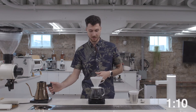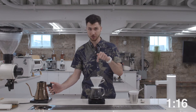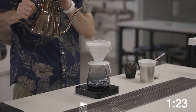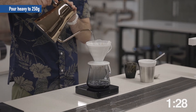At one and a half minutes, I finish my pour all the way up to 250 grams. Again, a heavy, centralized pour — like you're trying to pour out the bottom of your brewer. Drop in the middle, heavy pour.